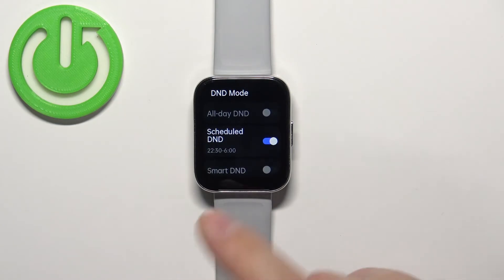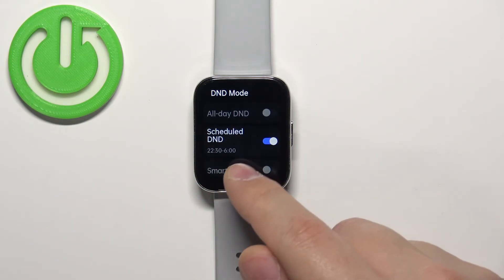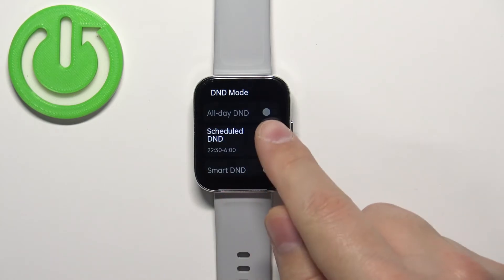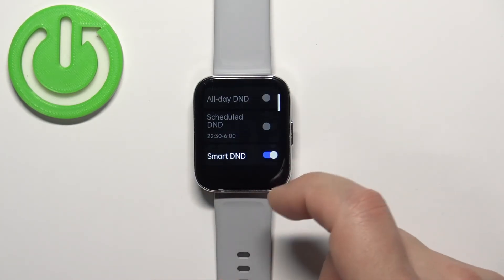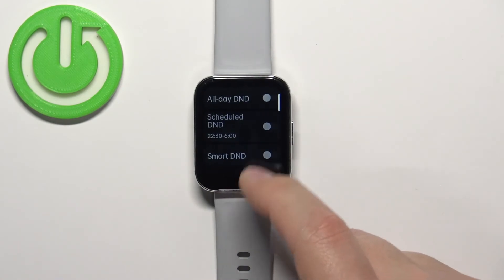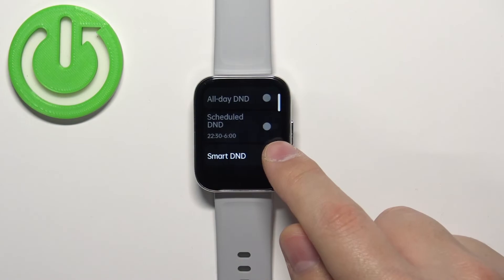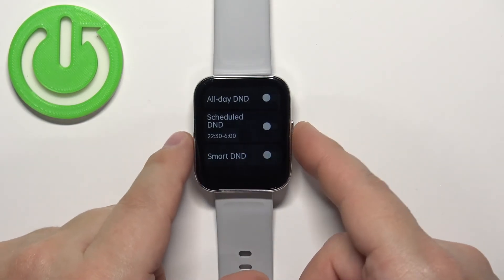Once you're done setting the time, tap the checkmark to confirm. In this example, Do Not Disturb mode will turn on at 10:30 PM and turn off at 6:00 AM. You can also enable Smart DND — this option detects when you're sleeping and automatically turns on Do Not Disturb mode, then turns it off when you wake up.